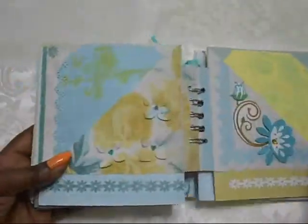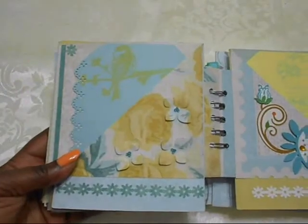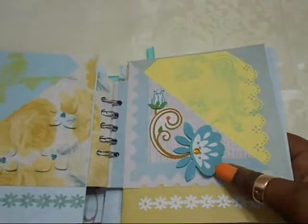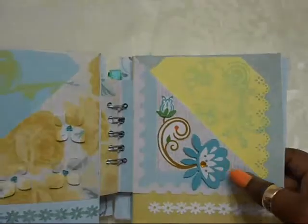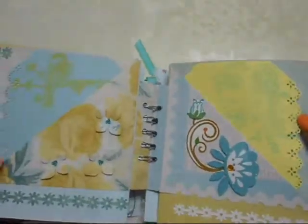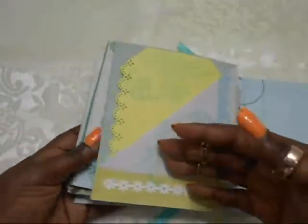The inside is plain — that's the backside. Absolutely love this page. And this is the last page — a 3D glitter sticker that Tere gave me, and I stamped another flower cluster image there. That's the inside, and this is the back.